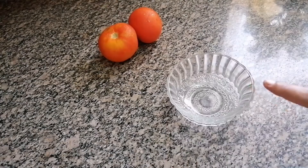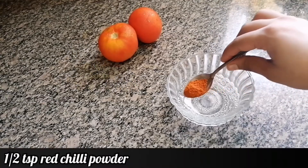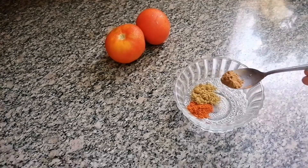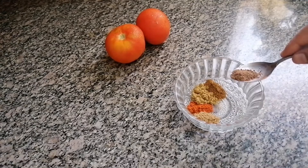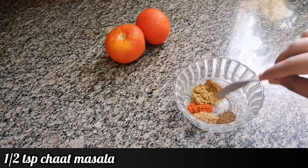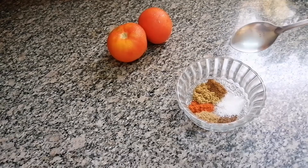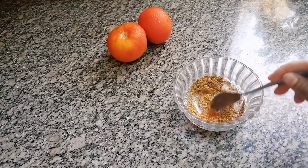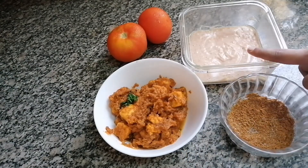Now I'm going to prepare the frankie masala powder. For it you need: half tsp red chilli powder, 1 tsp coriander powder, 1 tsp garam masala powder, 1 tsp cumin powder, 1 tsp chaat masala powder, and half tsp salt. Mix everything together.